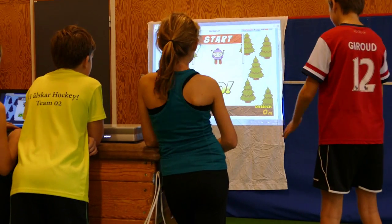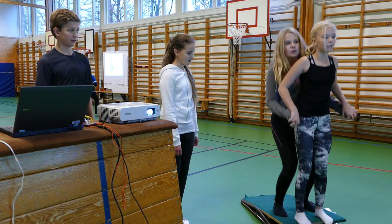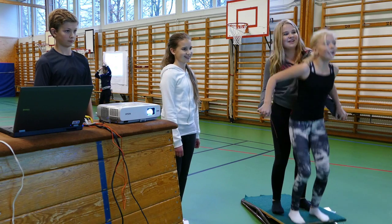Det vi ser här idag är en idrottslektion, där vi har kopplat upp fyra stationer med Makey Makey för att få in IKT mer i idrotten. Så vi jobbar lite grann med lite hopp, lite balanserat samarbete och lite dans.